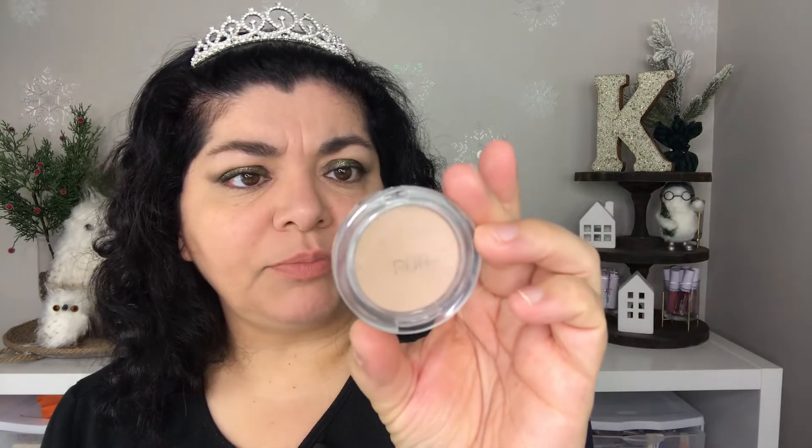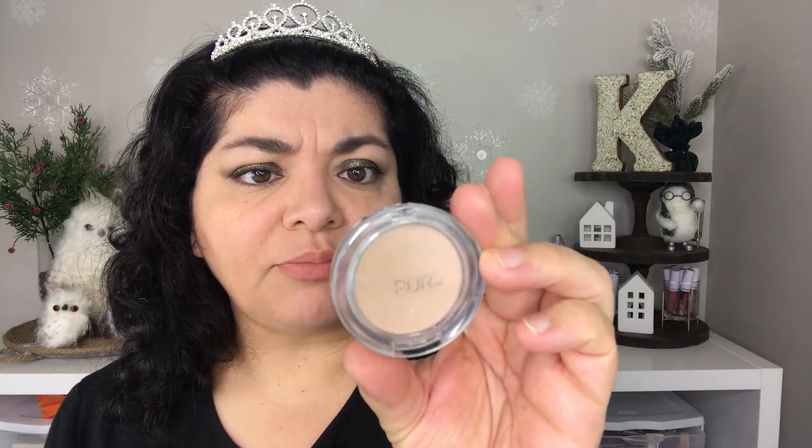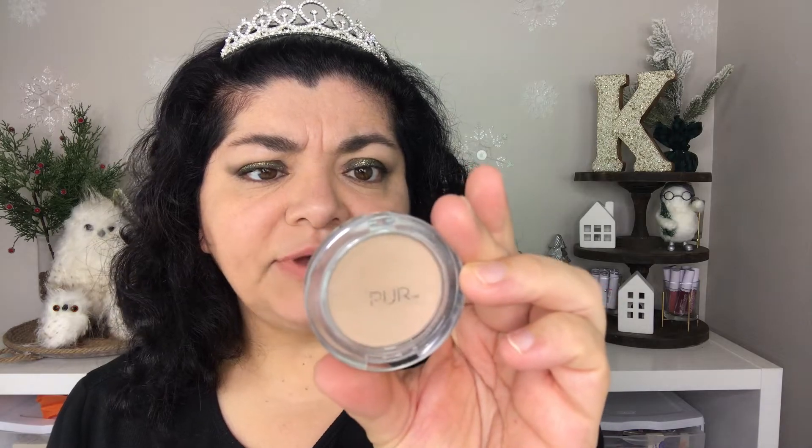So the next product is the PUR Pure Press Mineral Makeup Broad Spectrum SPF 15, 4-in-1. This is supposed to be a pressed mineral foundation and this is in the shade Light LN6. When I first tried this foundation, I feel like it was a little bit too light for my skin tone.